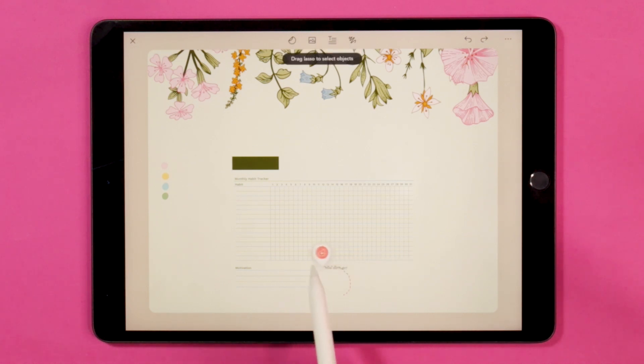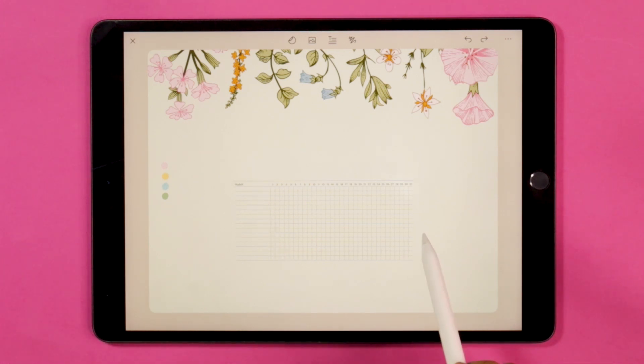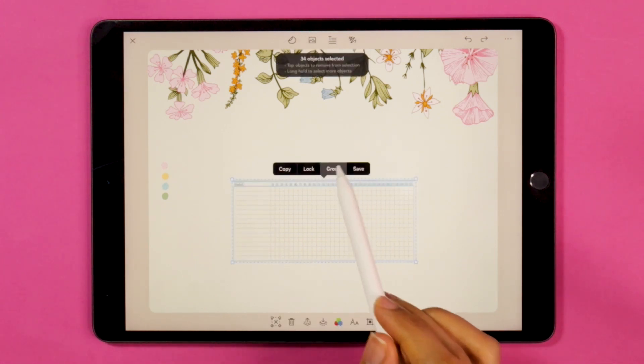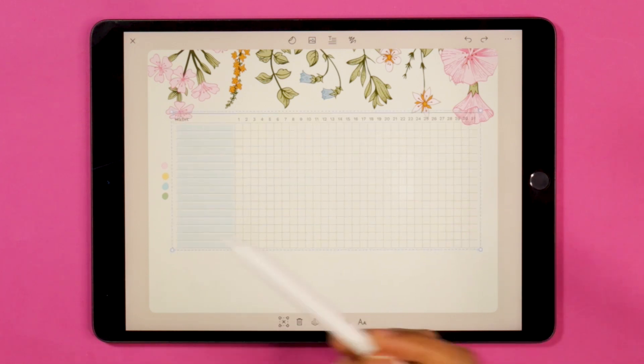Once I'm done editing my template, I'm just going to group it back together and place it in the middle of the page, so that I know my boundaries before I go back to editing the banner.